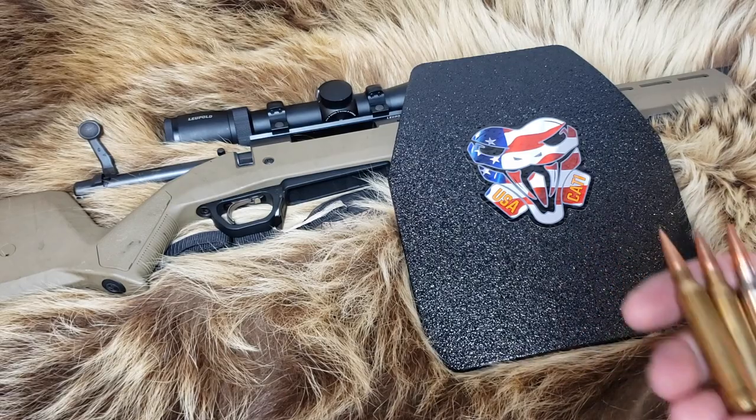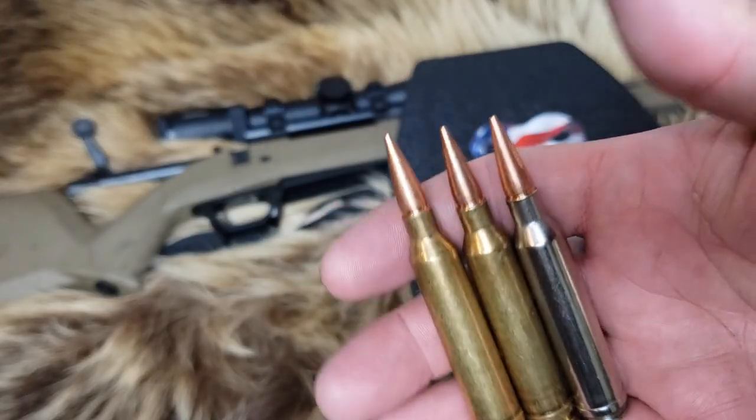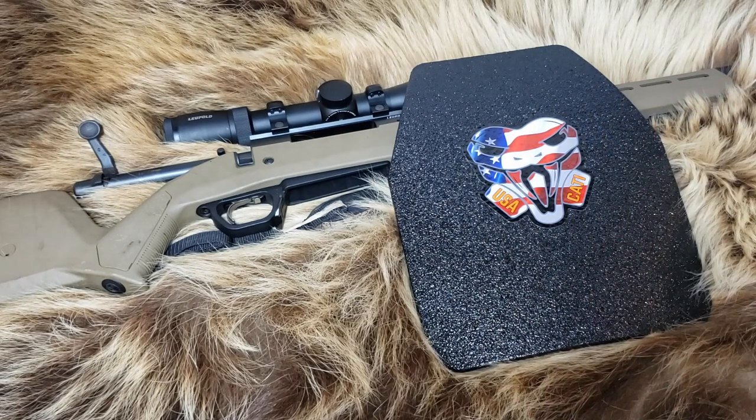We've already shot the plates, and I've already done most of the filming. I'm going back and doing the intro second. So first we're going to shoot these over the chronograph to see how fast they're actually going. The Barnes data is for a 24-inch barrel, and I'm using a 26-inch barrel, so yes, it is smoking out of that barrel.